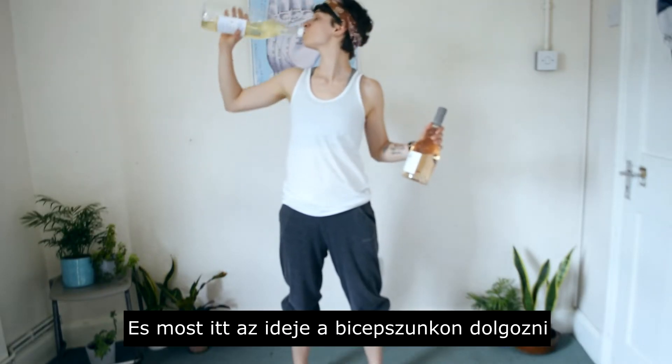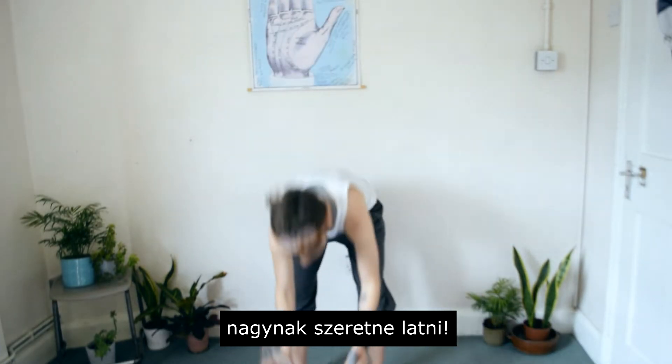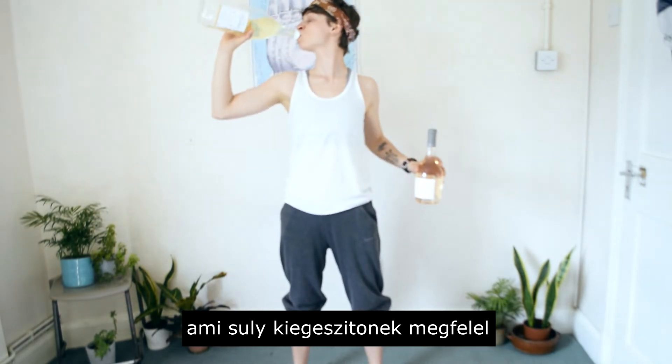Now it's time to work on our biceps — the muscle that everybody wants to have big. You can use any larger items as a weight supplement.